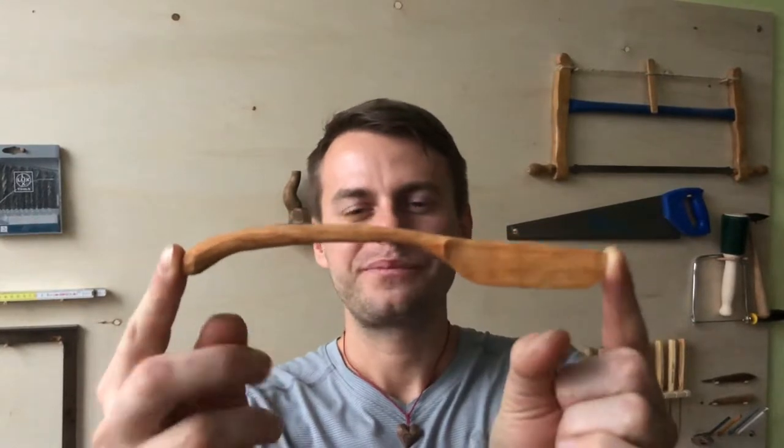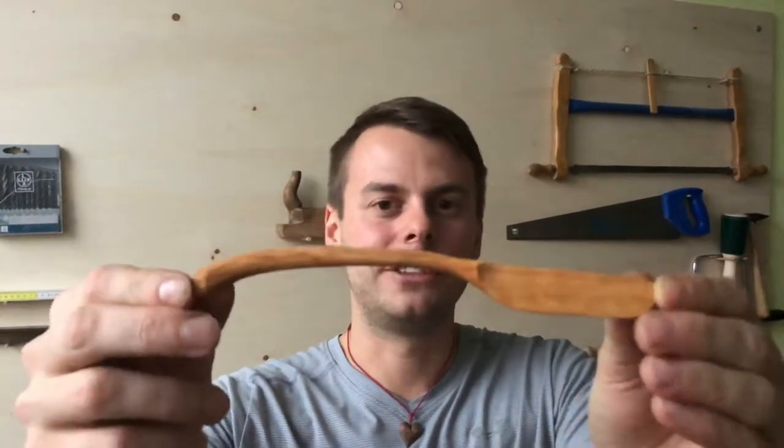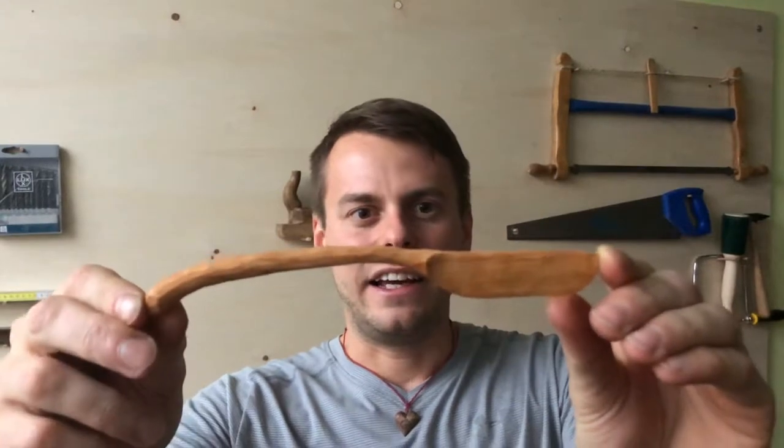Hello my friends, welcome back to Homewood Spirit, this is your Vladimir speaking. Today I have good news because I have figured out a big problem which I had in my workshop — I was always missing a knife which I can use for spread to put on my bread. I found a solution: I've carved this from alder timber.